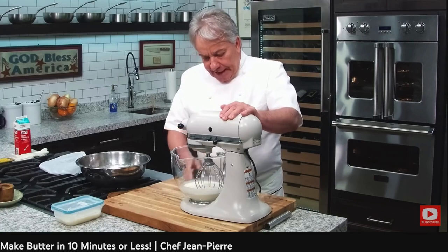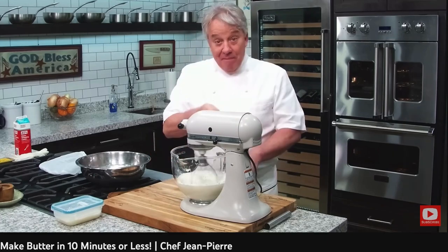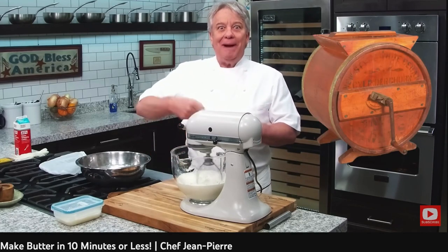We're going to whip it and we're going to separate the cream from the buttermilk. My mom used to do that, my grandmother used to do that, but they used the churning — they did it by hand.